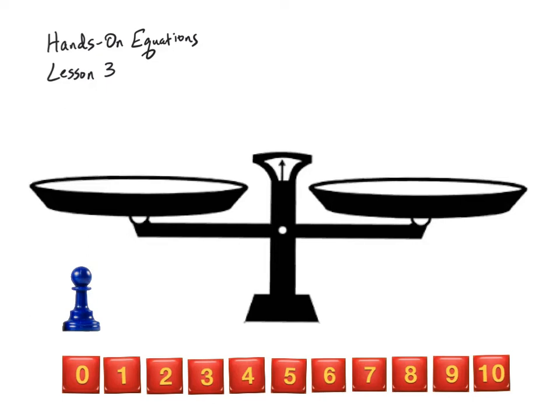This video is Lesson 3 of the Hands-On Equations Learning System. In this video we're going to learn a legal move that you can make using X-Men that will speed up the process of solving equations.